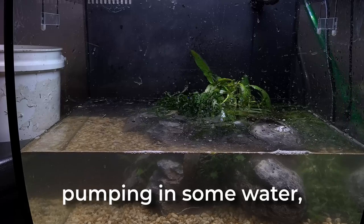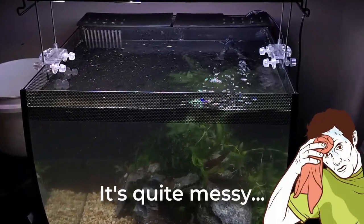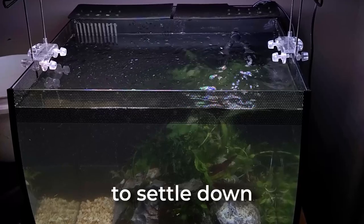As it's pumping in some water, I still need to fill the filter with media. I retrieve the media I previously had in the tank and put it back in its place. It's quite messy, but it's still the first day and things need to settle down.